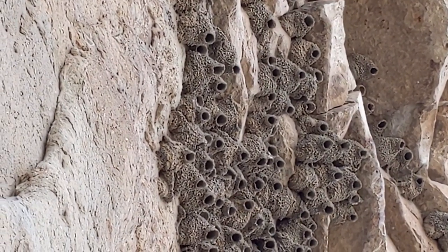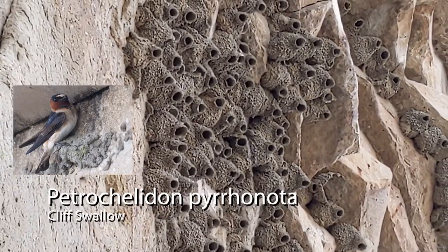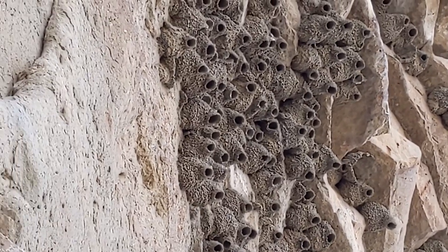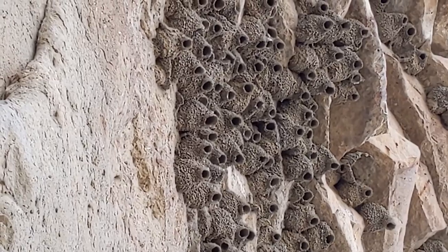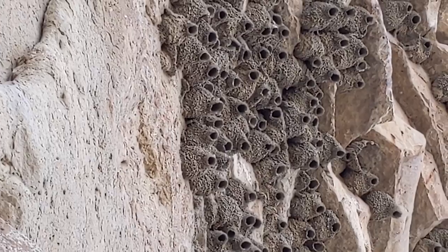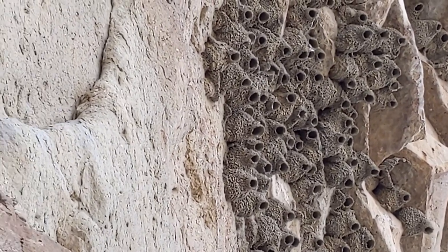What we're looking at here is what looks like a nest of cliff swallows. We'll have to figure out exactly what species utilizes this area. It doesn't look like anyone is home right at the moment, but definitely a nice colony here. We'll have to come back and figure out when these guys are nesting — it'd be a neat thing to come and explore.